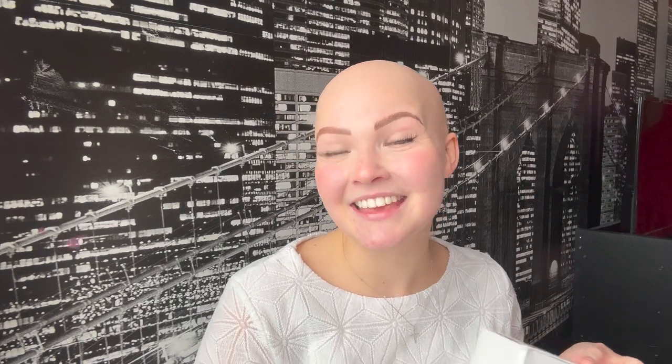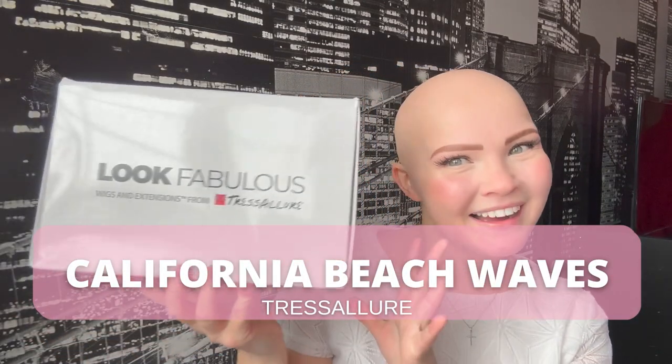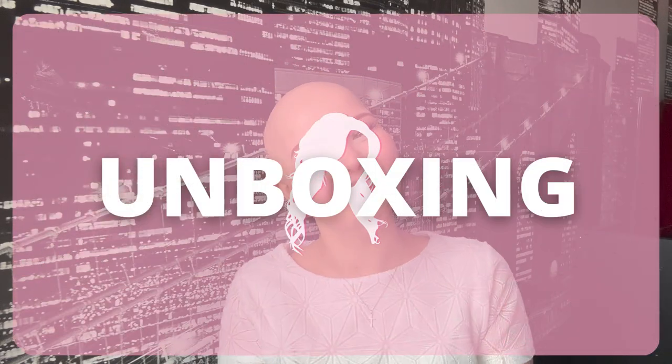Today I'm going to be reviewing the California Beach Waves unit by Tres Allure and I am so excited. I think this is my second wig reviewed by Tres Allure — the first was the Sensational unit in a stunning red color, which you can find on my Instagram. This wig is a synthetic wig and I have not reviewed a synthetic wig in a very long time, so if you're interested, keep watching.